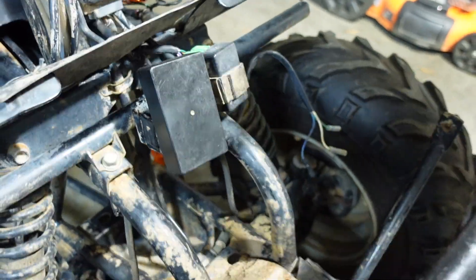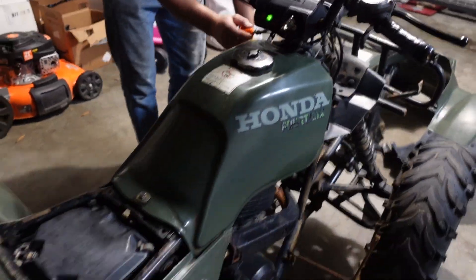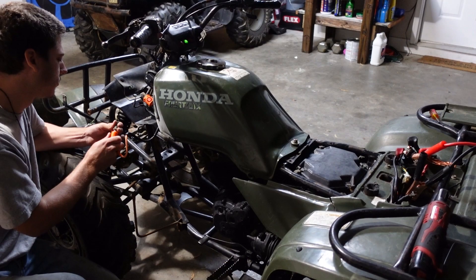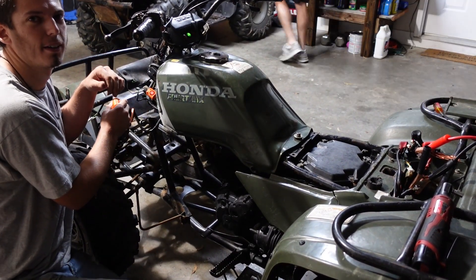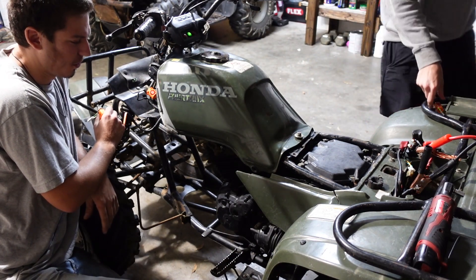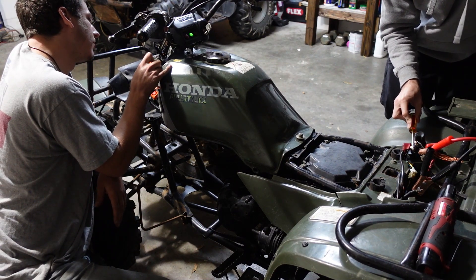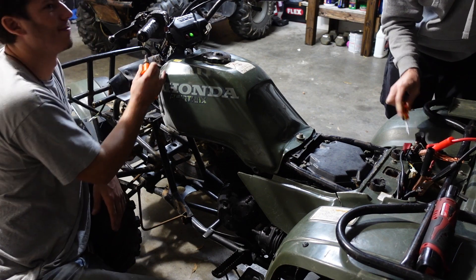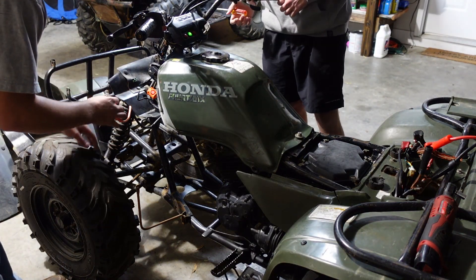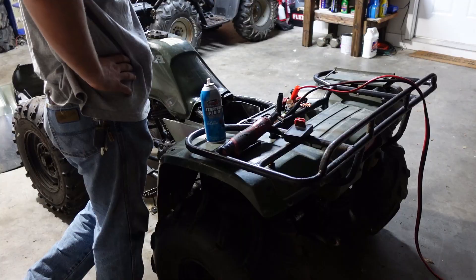Plugging in the new used CDI box — maybe we'll get lucky. Turn the key — got the neutral light, that's good. Let's see if we have any spark. We've got it on Run — here goes nothing. We got spark! Fingers crossed it was the CDI box. It has been a long day.